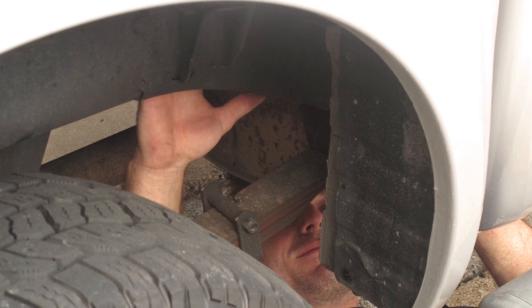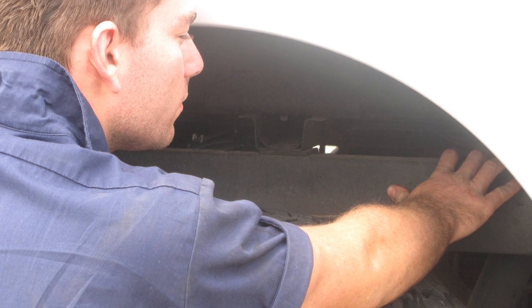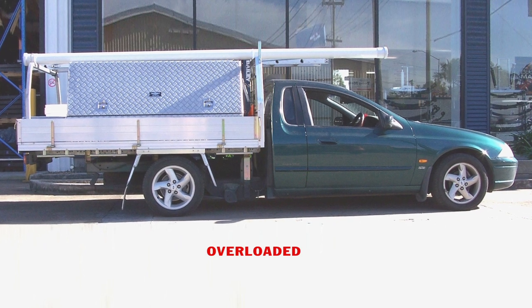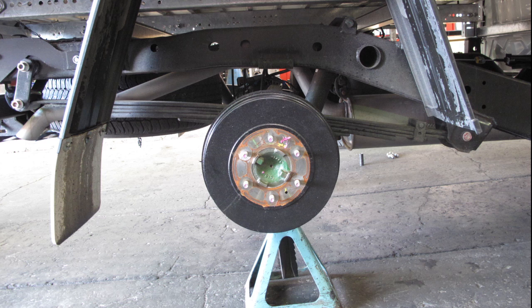We at SSA believe that most modern day vehicles, including four wheel drives, are not engineered to use the bellows air bag method as a primary load carrier, with many pointing to the bellows bag as the cause of chassis damage, when in fact it is often misuse that is the major contributor.